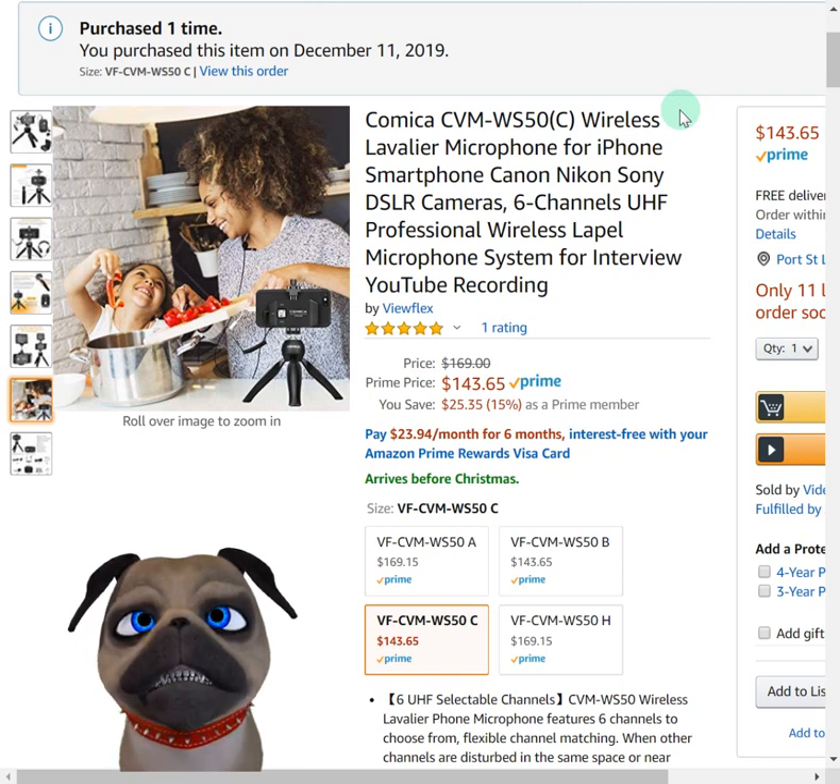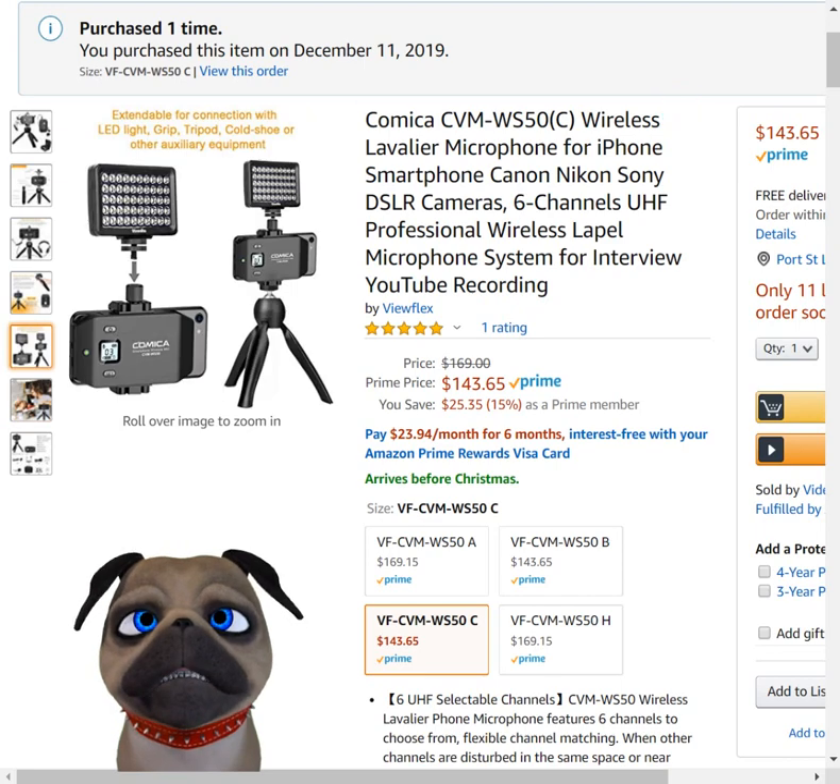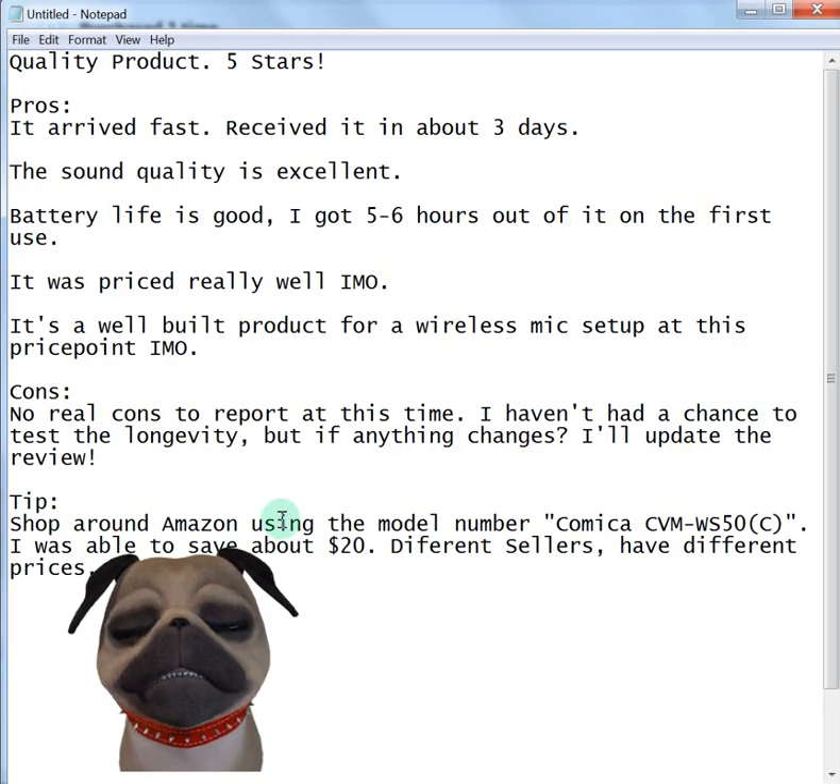In closing, great product. No regrets purchasing this. I would definitely recommend it to anyone. It's definitely the best lapel mic I currently own. I love the fact that it's wireless — I tested it at about 100 feet and it was clear as day. If you have any questions, leave them in the comments below. I hope you have a wonderful holiday season. Thank you for watching, and if there's anything else you'd like me to review, leave me a comment.